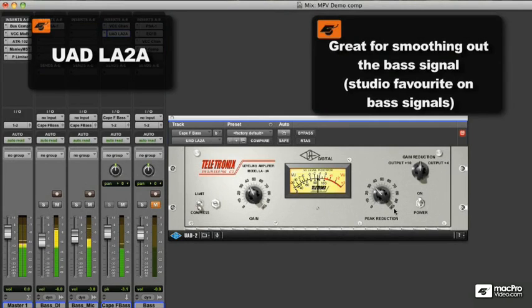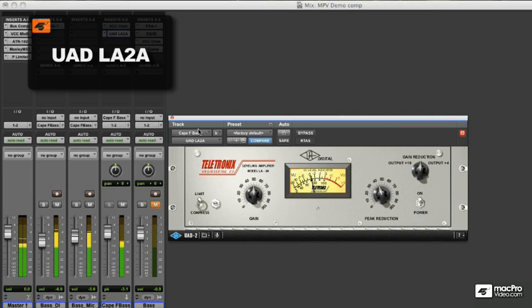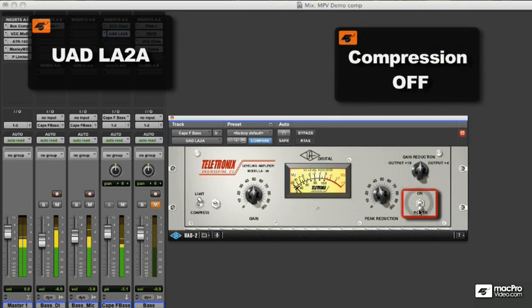The Teletronix LA-2A Levelling Amplifier by Universal Audio is a studio favourite on bass and vocals. This is due to the compressor's smooth compression characteristics and the tone it imparts on your audio via vacuum tubes. As smooth and pleasing as this may sound, for this particular bass sound I think I prefer a compressor that will allow me more control of the attack and release.